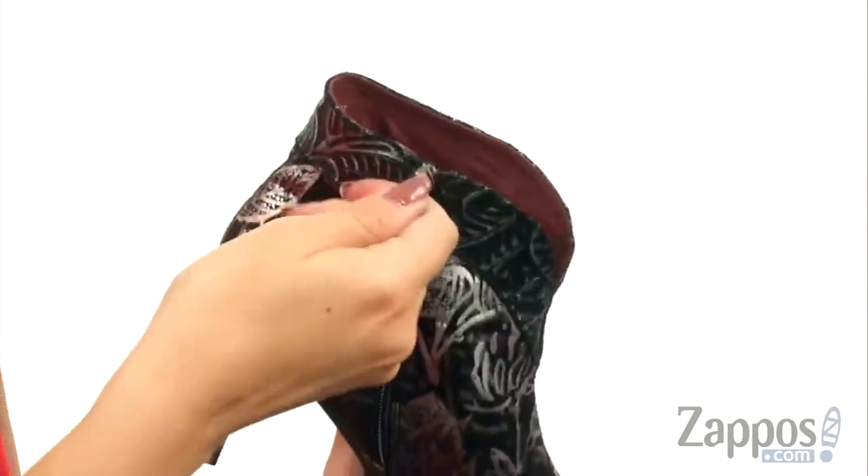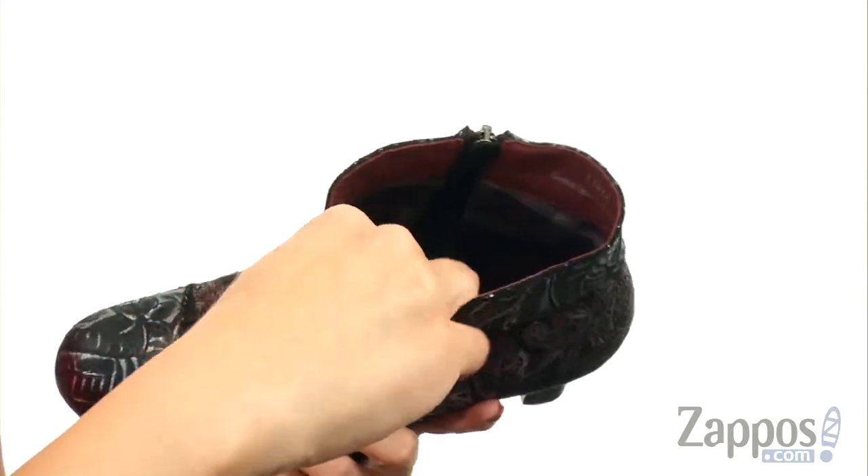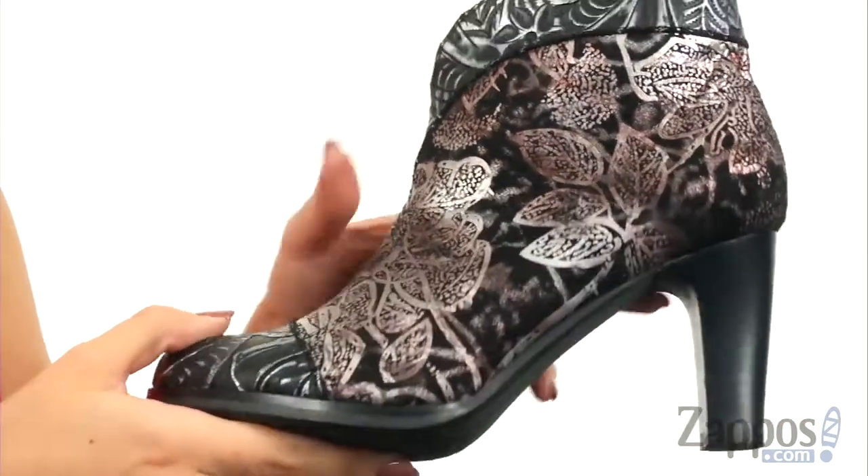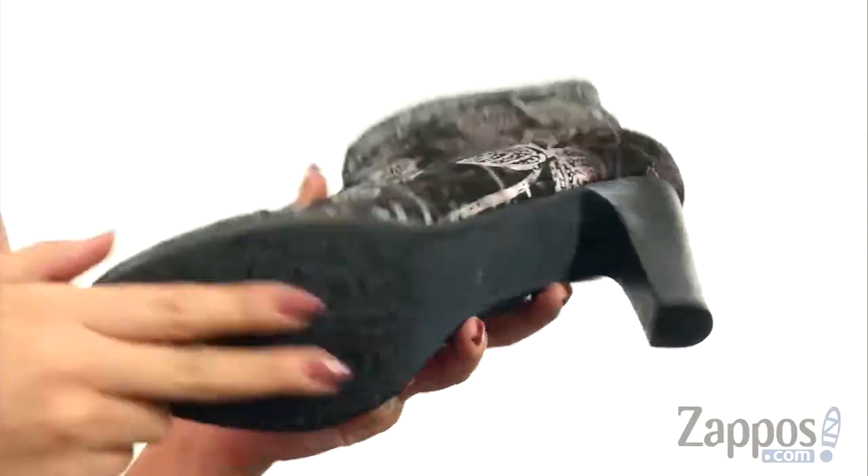The opposite side gives you a zipper for easy on and off. Inside has a really soft synthetic lining, and you've got some light padding in the leather insole. It's gonna rest on a stacked heel, all on top of a durable rubber outsole.